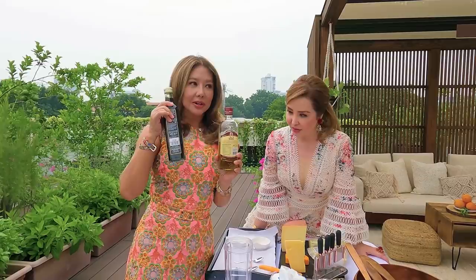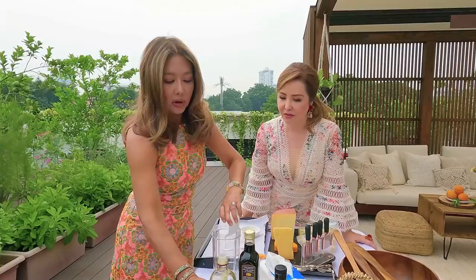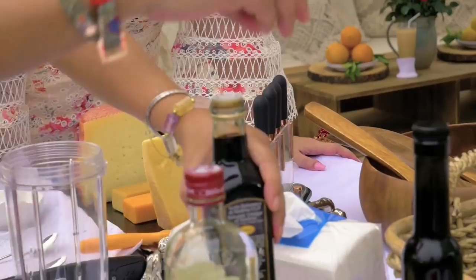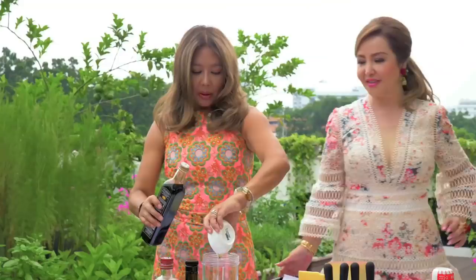The dressing — how do we do it? It's very simple: two to one. Two parts olive oil and one part balsamic vinegar. Extra virgin is the way to go, because the kind of olive oil you use for cooking is different from the one you use for salads. Extra virgin is the way to go for salads. And then one part balsamico — some like it sour.